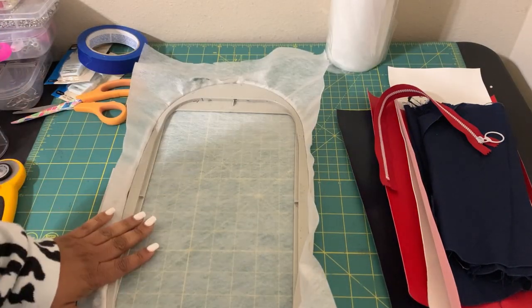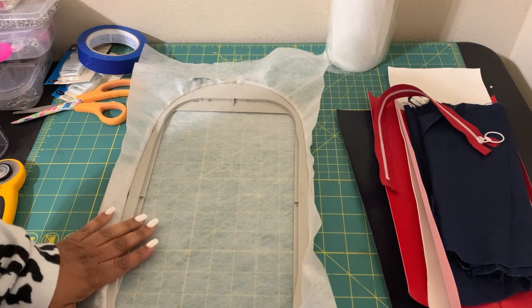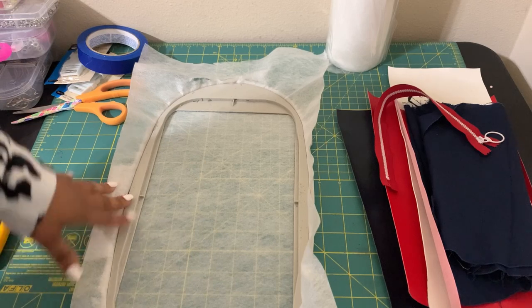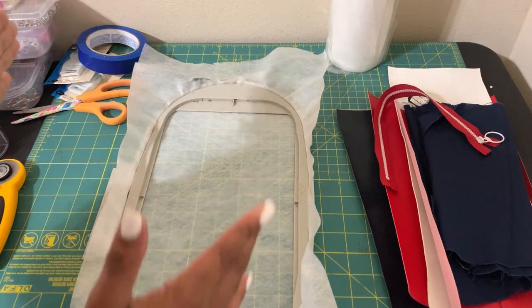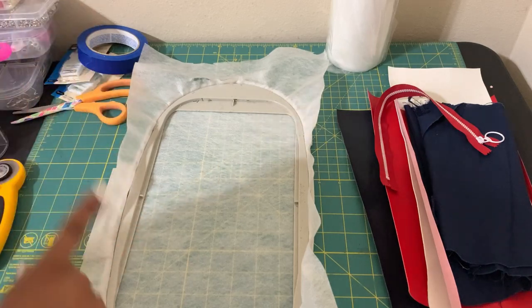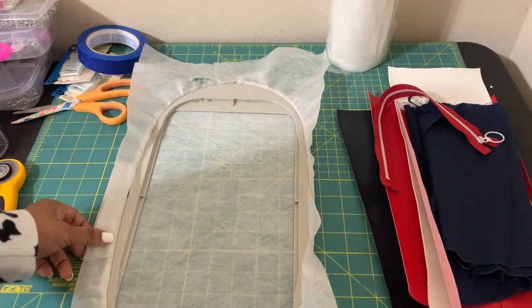I'm going to go over to the computer screen to show you how to open the file. If you're on the NQ 1700E, I'm suggesting you flip the bag. When I first tried it the way Kimberly had it in the system, it wasn't working right for me, so I'm going to flip it like I do with all my bags and show you how to do that.